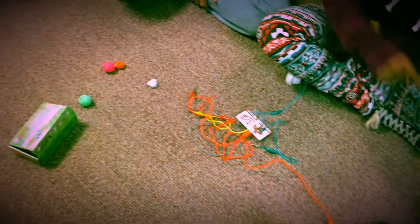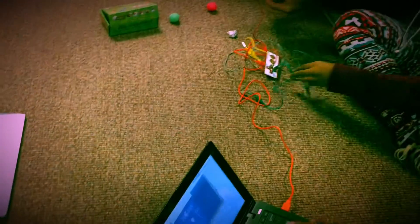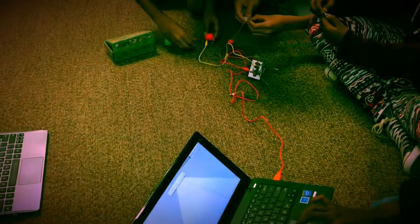Turn everything on, turn your game on, and start pressing the buttons. Every time you touch the Play-Doh, you complete the circuit which passes through your body.